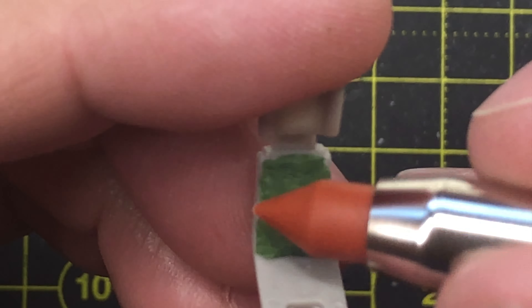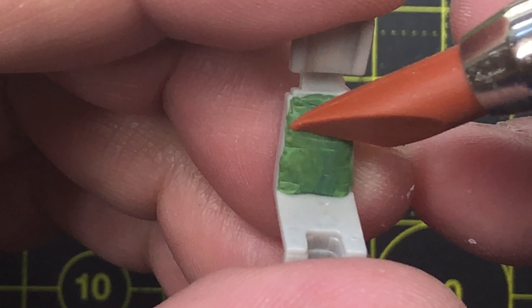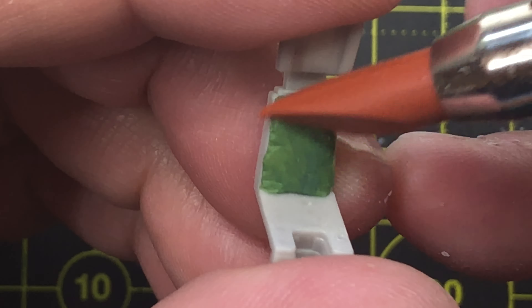I used a two-part epoxy putty called Green Stuff. This product starts as two separate pieces — one a yellow color, the other a blue color. The material is rolled until mixed, then I place it onto the ejection seat to make a texture for the seat cushions. I used a rubber sculpting tool to shape the material and smooth it out. The buckles were an Aini product, the seat belt straps are Tamiya tape, and other details were added using styrene and wire.